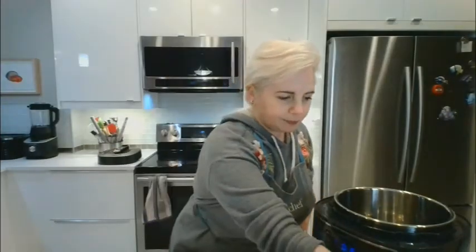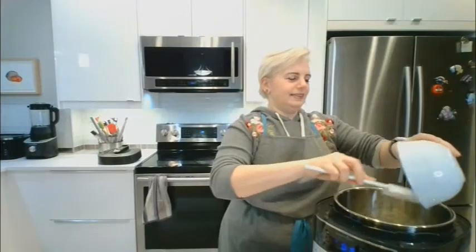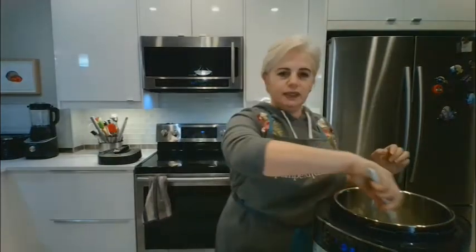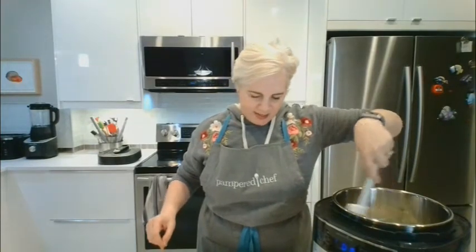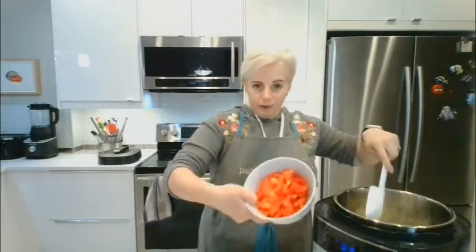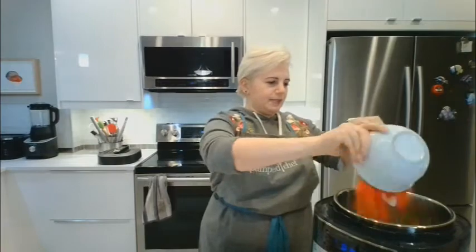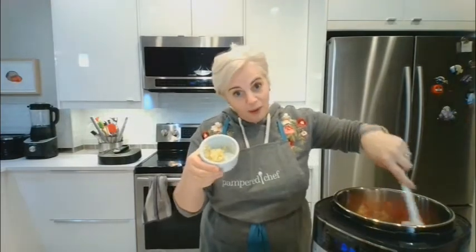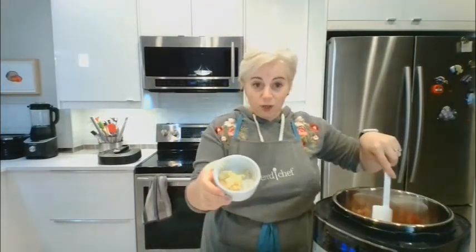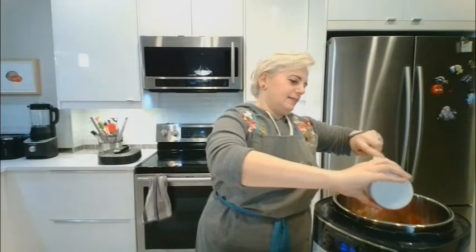I'm going to put in my onions. This is a mix and scraper — another awesome product, totally heat safe, goes up to a ridiculously high temperature. So that's the onion, then we put in two medium red bell peppers already chopped, and four garlic cloves also already pre-chopped.